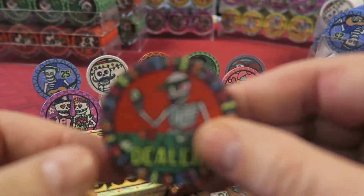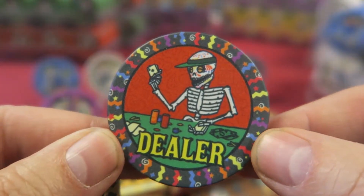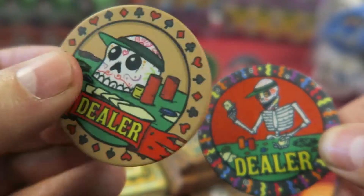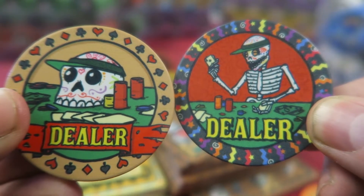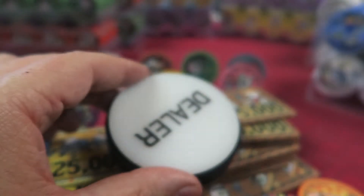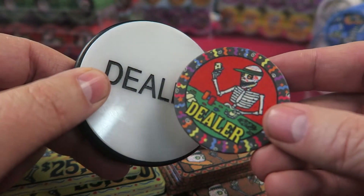Almost forgot to mention, there are also dealer buttons that come with this set — beautiful dealer buttons. There are two different kinds. I love them both, but I probably won't use either of them because they're too small. For dealer buttons, I like big pucks — the three-inch — but I still like having these.